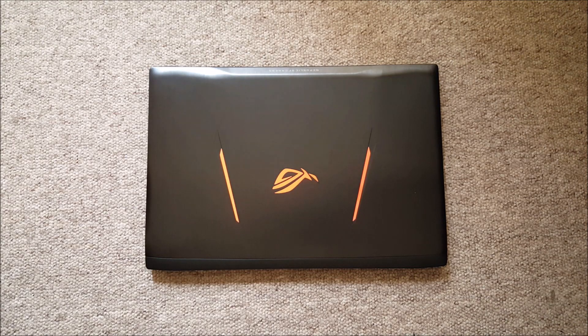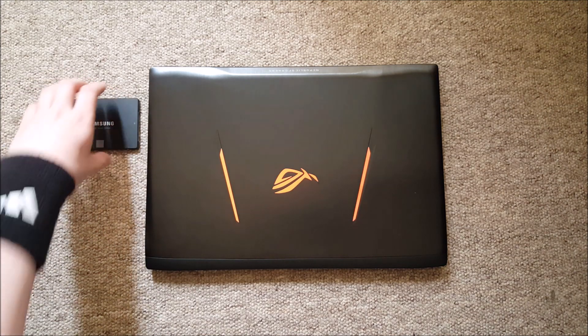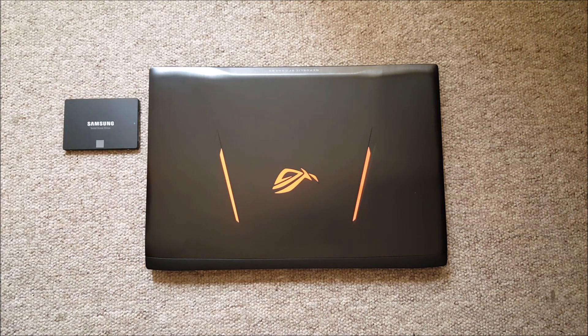Hi guys, today I'll show you how to upgrade your ASUS GL502 storage to an SSD drive. There are a few things to mention here, so let's get going.